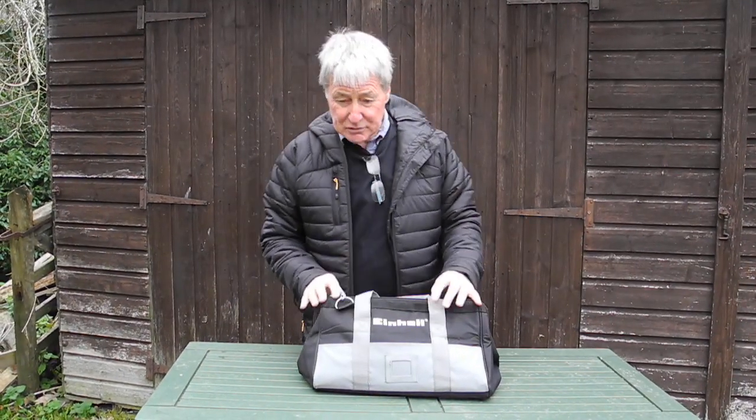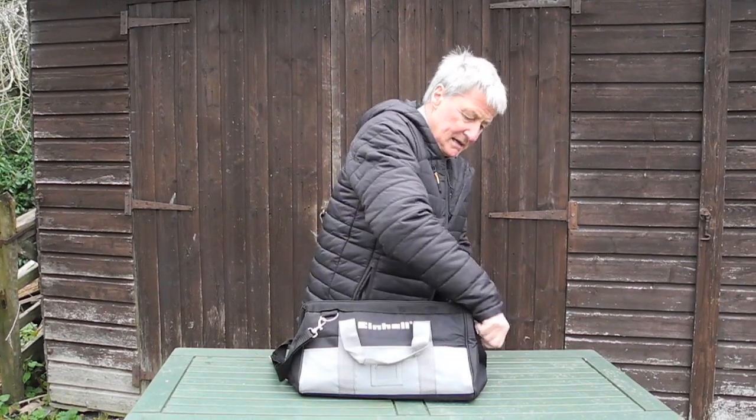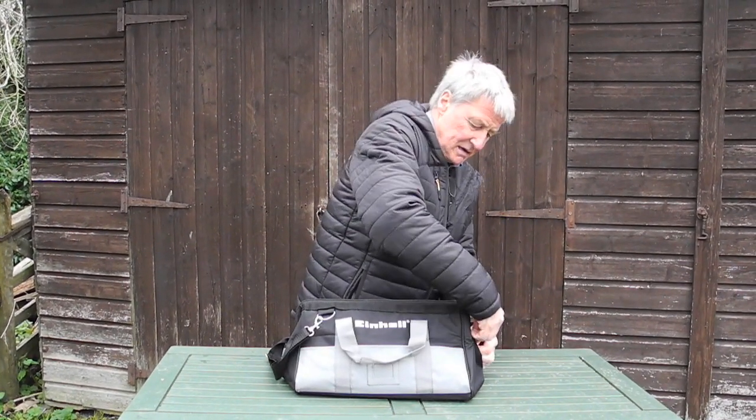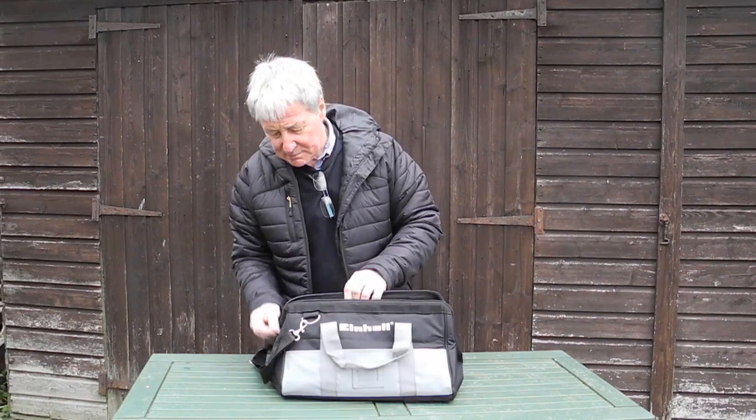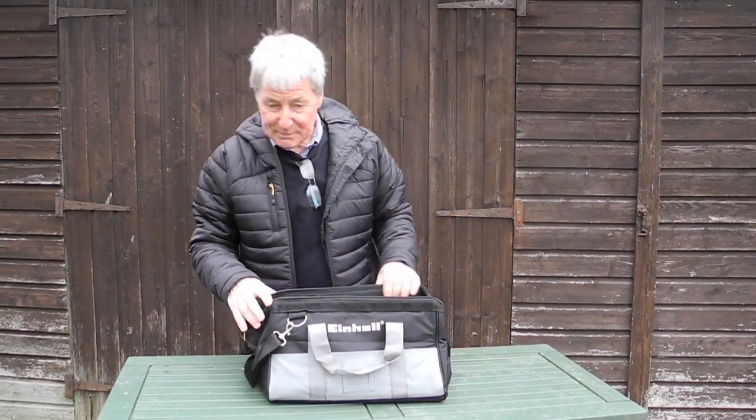Looking at the Einhell 18 volt cordless drill driver combi hammer, and it comes in this really nice nylon bag, which I kind of prefer to cases these days in some ways because it's easy to sling about and carry about.